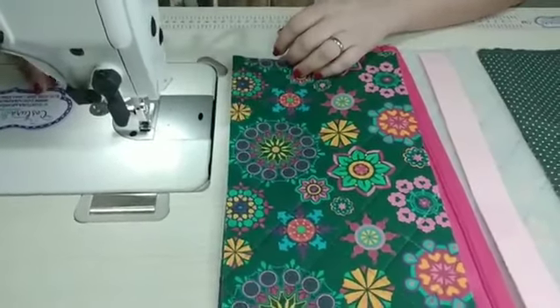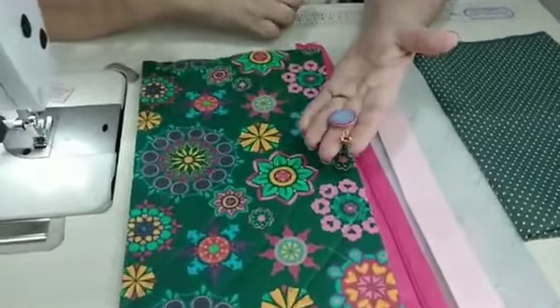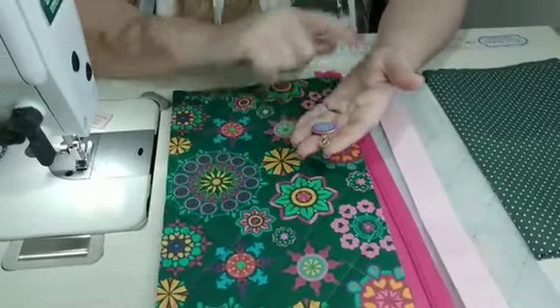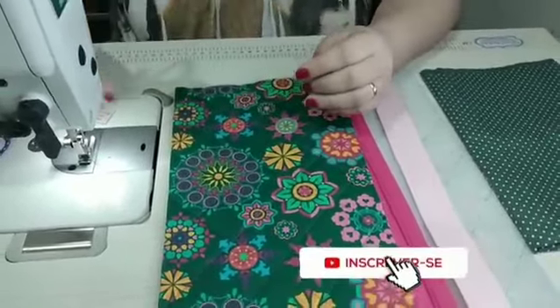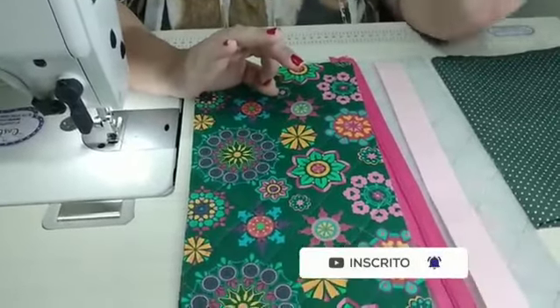Nós vamos precisar também de um cursor — eu vou usar esse aqui de mandala, que também tem tudo a ver com essa pegada, com o tecido. Também é lá da JJ. Lembrando que todos os contatos dos meus parceiros estão sempre na descrição do vídeo.